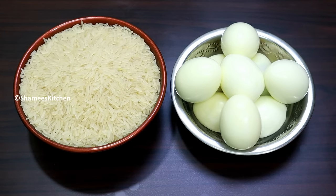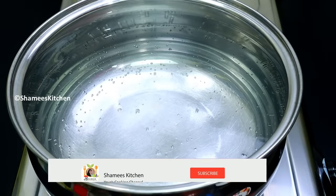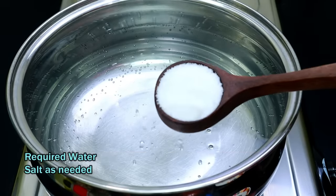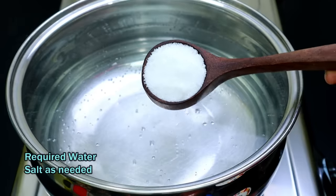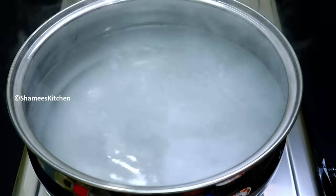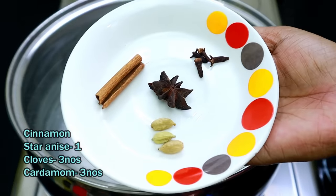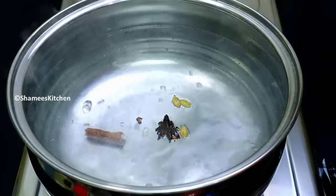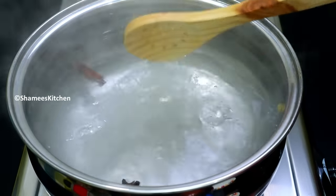All right. Take it over and cook it up thoroughly. Just cook it up and use it — you'll be ready. Let's cook this. It's going to cook down. Get it on top and add it in, cooking it up.